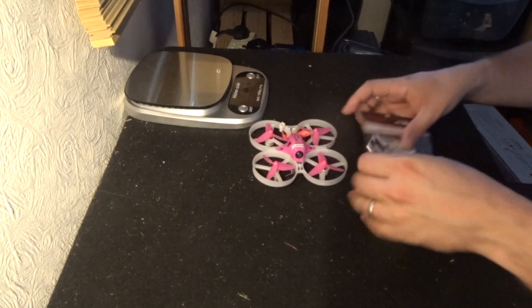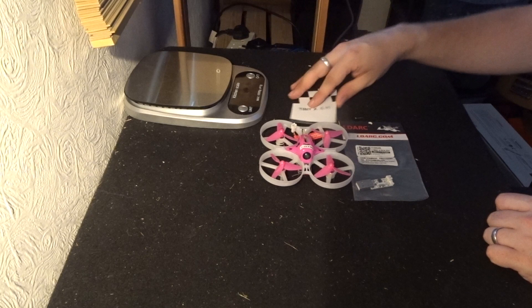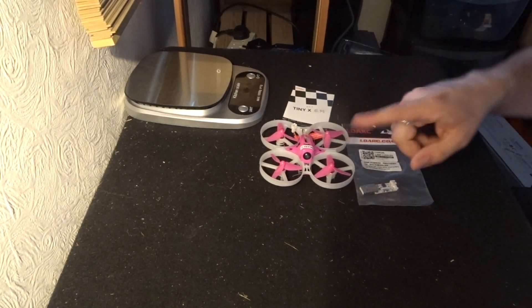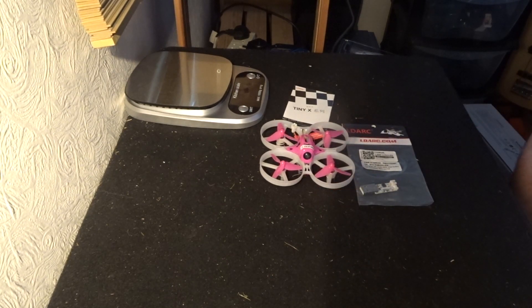So there we are, folks — this is what you get: your FPV racer, your manual, and your battery charger, as well as one battery from the basic version underneath the quadcopter. Thank you for watching and listening — I've been JD, you've been fantastic as always. If you haven't already, please like and subscribe. Hello and welcome to all the new subscribers — I hope you're enjoying the channel. Until next time, happy flying!